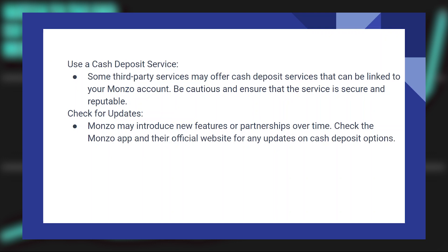Monzo may introduce new features or partnerships over time. Check the Monzo application and their official website for any updates on cash deposit options.